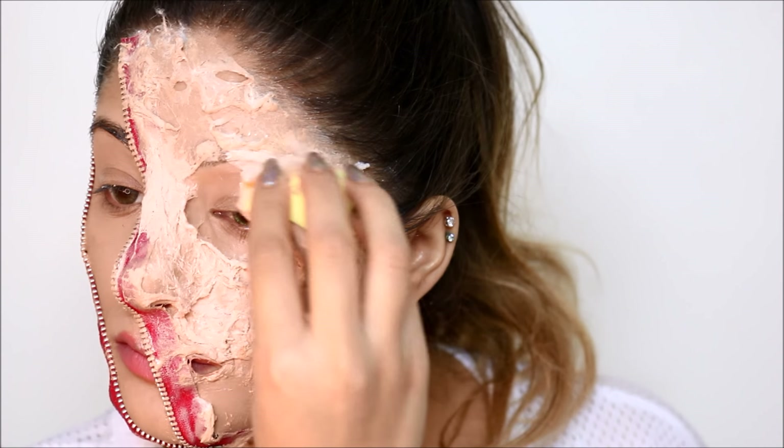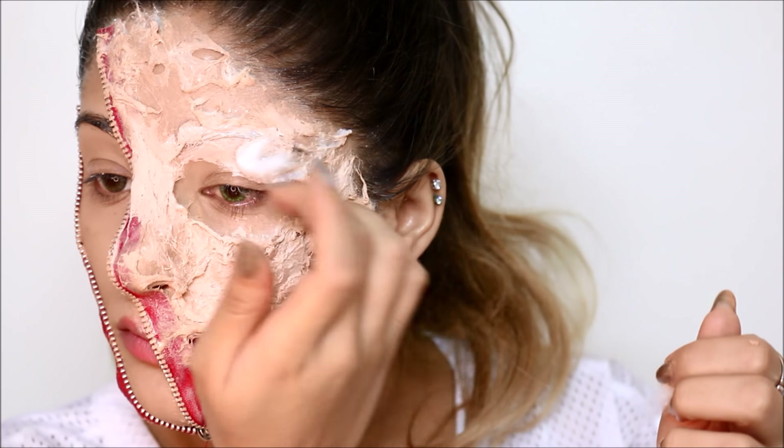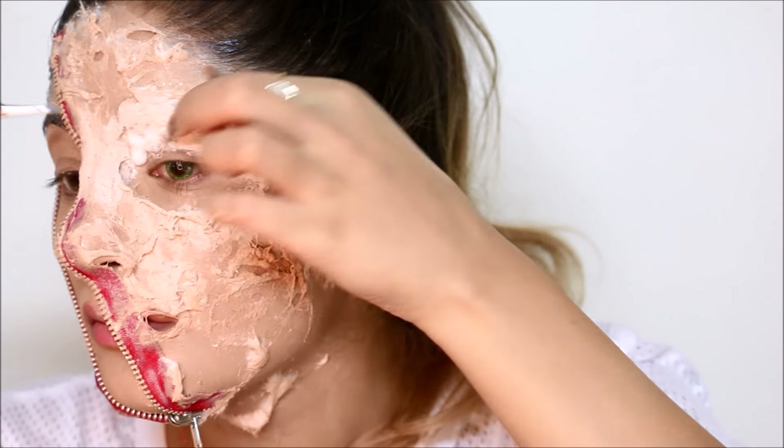I'm applying a thicker layer of cotton on the eyelids so once it dries it gives my eye a droopy effect — it's just going to look like the skin was burnt and melted down.